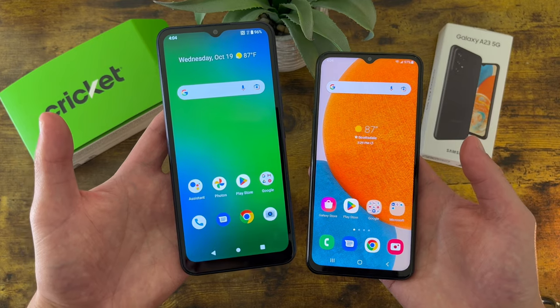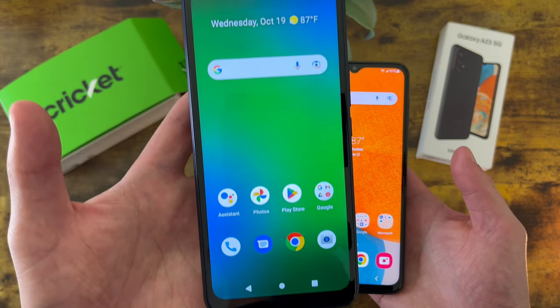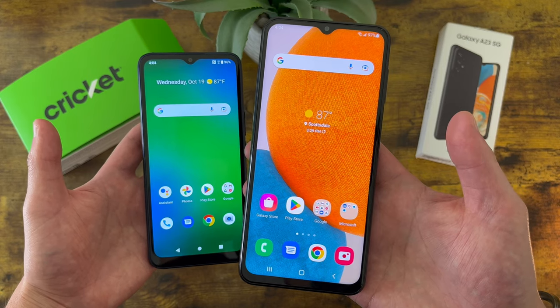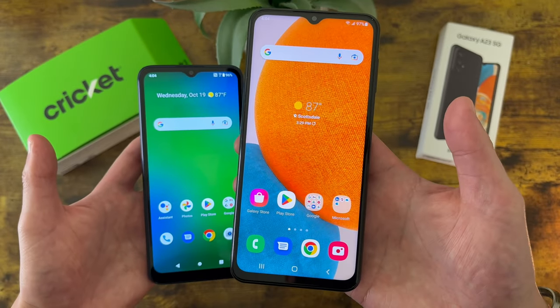With the Cricut Innovate E 5G, we're getting a 6.6 inch LCD display, with a resolution of 720p, a PPI of 269, and an aspect ratio of 20x9. With the Samsung Galaxy A23 5G, we're getting a 6.6 inch 120Hz PLS LCD display, with a resolution of 1080p, a PPI of 400, and an aspect ratio of 20x9 as well.